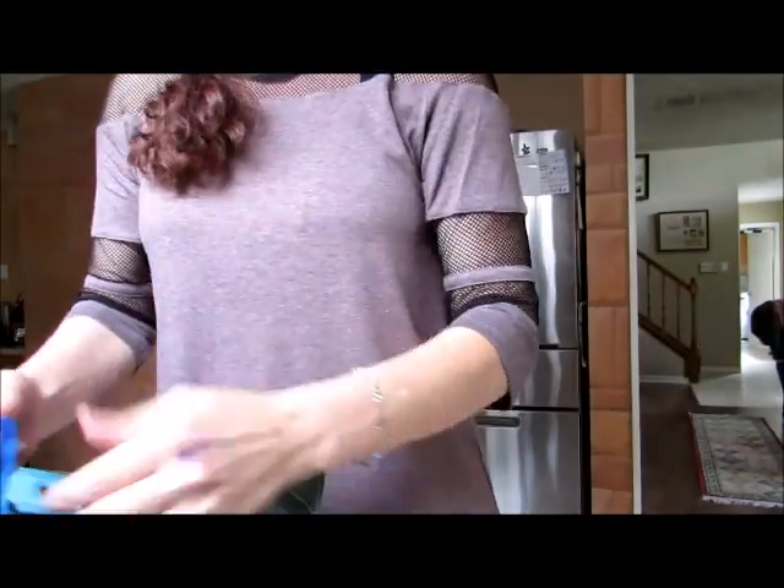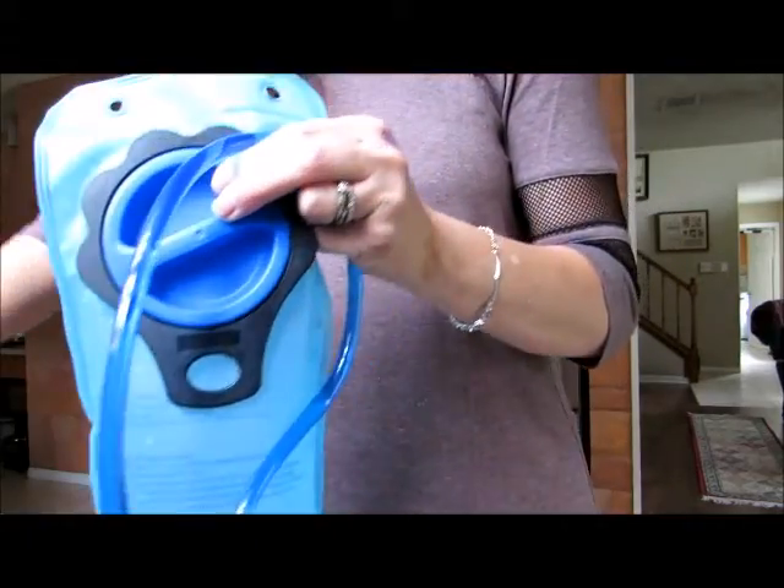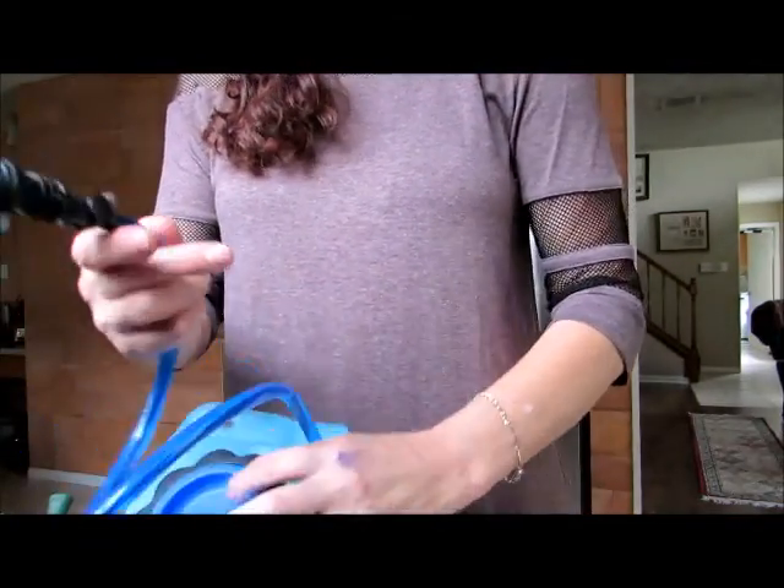So when I saw this one I got really excited. I thought I'd test it out and I was very right to do so. Let me show you what is different about this one.